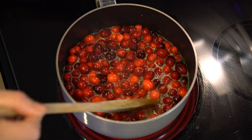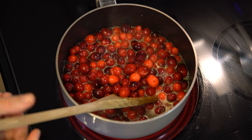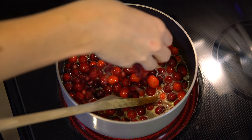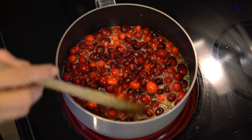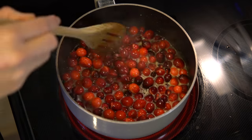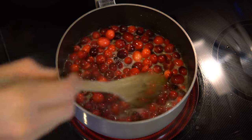Once your cranberries start to pop in the boiling juice, go ahead and add a handful of pomegranate seeds. This will add a nice texture and crunch to the cranberry sauce.